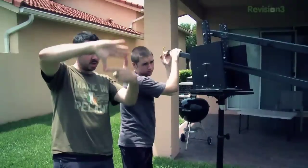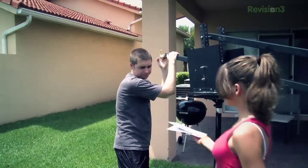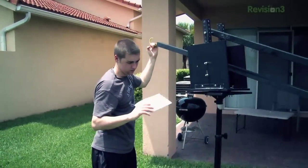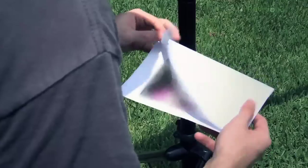And cut. Good jib work, buddy. This creepy guy told me to get this to you.